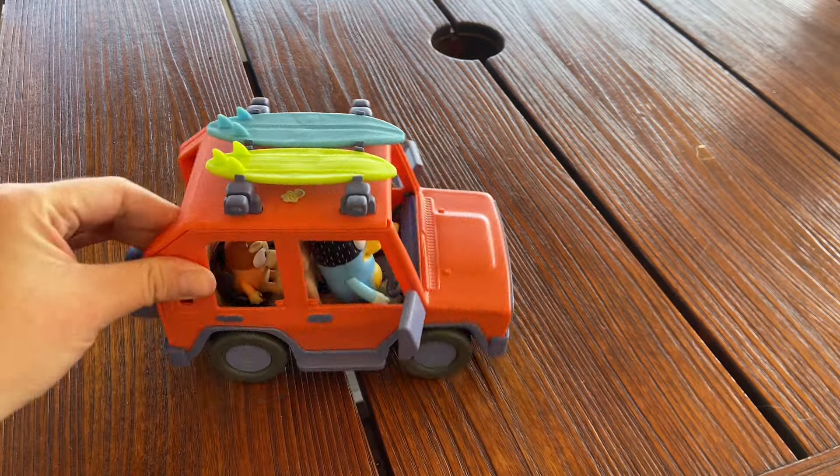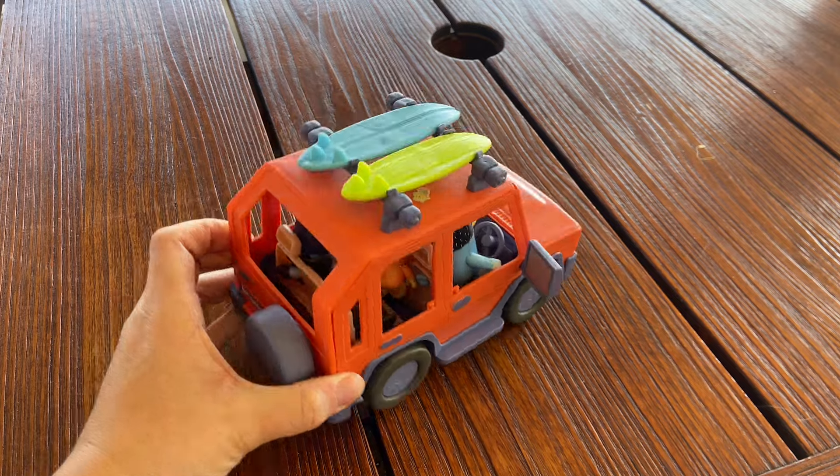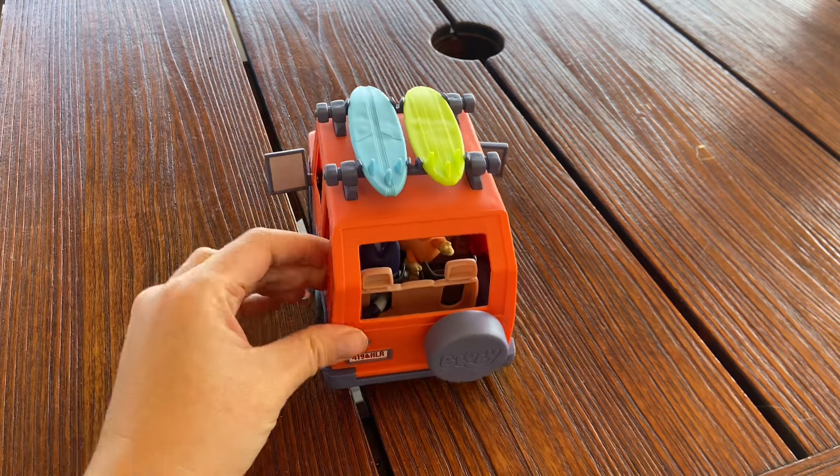This is a really fun toy for all the Bluey lovers. Kids love it. It's fun for imaginative play and the wheels actually work on the car — it's just a fun toy to have.